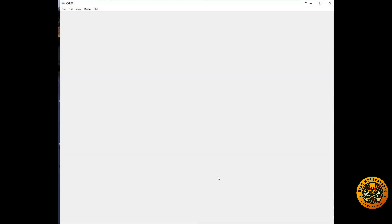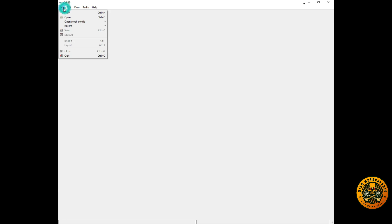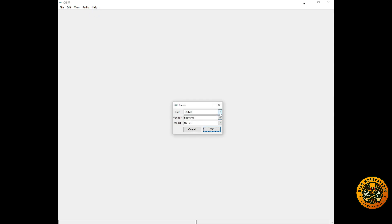Go ahead and start CHIRP. It's a pretty easy program to use with basic open, new, and recent file options. Our main functions are 'Download from Radio' and 'Upload to Radio.' First, we'll download the current configuration as a backup. Go to 'Download from Radio,' select COM 3, the Baofeng vendor, and the UV-5R model, then click OK. It will clone the configuration from the radio to the computer.